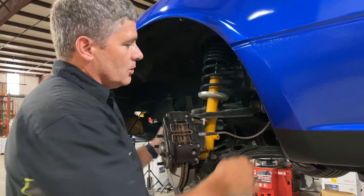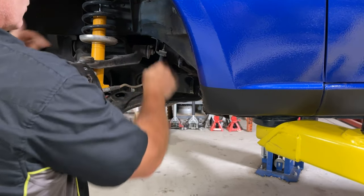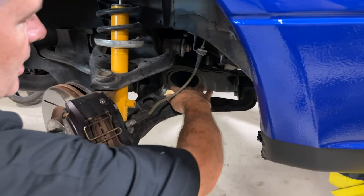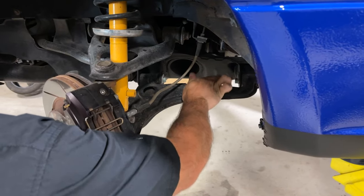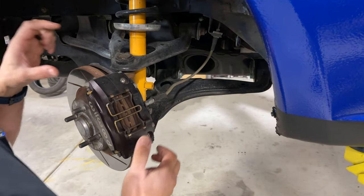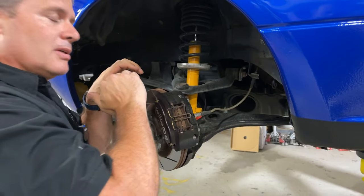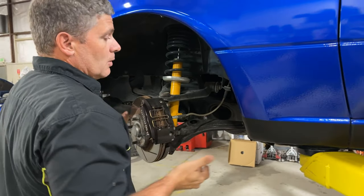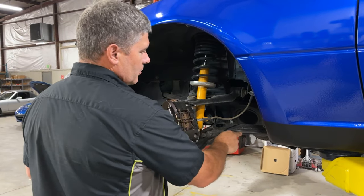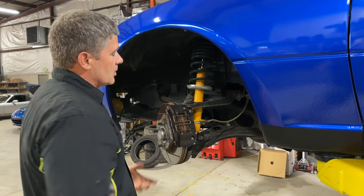Another way to do it is to put adjustable offset bushings in the lower control arm. That pushes the bottom of the control arm out a little bit by basically offsetting where the center of the bushing is. We've tested those - we actually used to offer them for a while. The problem is they're usually a polyurethane bushing with a steel sleeve inside, but there's nothing keeping the sleeve from rotating. What would happen is you'd get into a hard corner, all the cornering force going through the lower control arm, and your bushings would slip and you'd lose all your camber. So that's a problem.